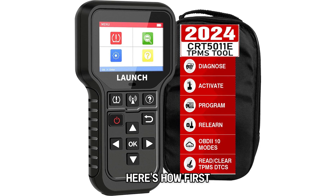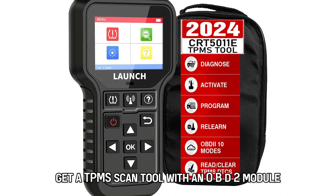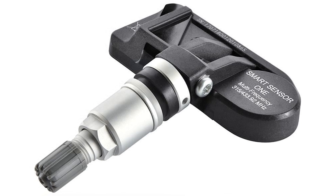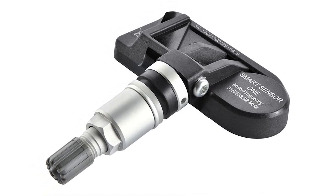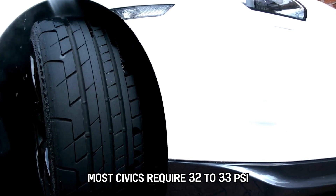Here's how. First, get a TPMS scan tool with an OBD2 module. Next, ensure you've installed new TPMS sensors properly and adjusted the tire pressure to your vehicle's specs. Most Civics require 32 to 33 PSI.